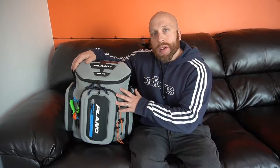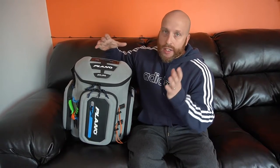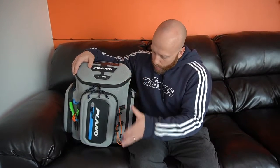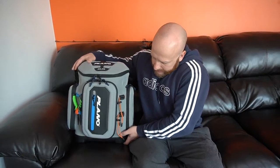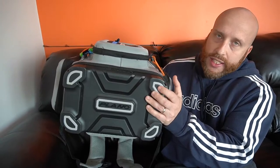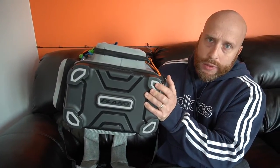I keep going back and forth from the bigger boxes like the 3700s to the 3600s. It has plastic on the bottom and when you're fishing you're setting this bag down probably in wetter areas, so the whole bottom is waterproof.